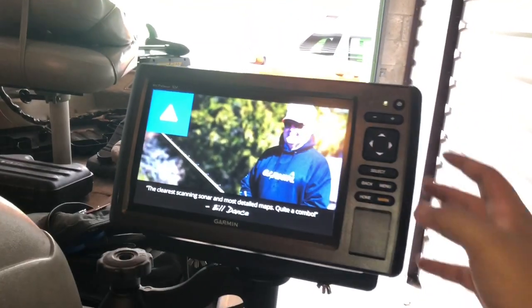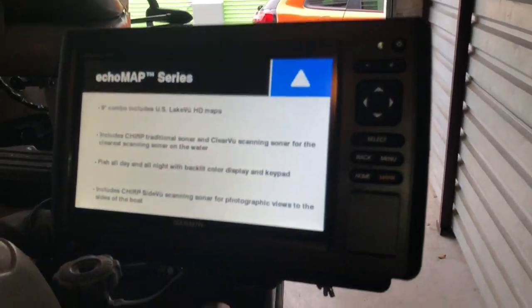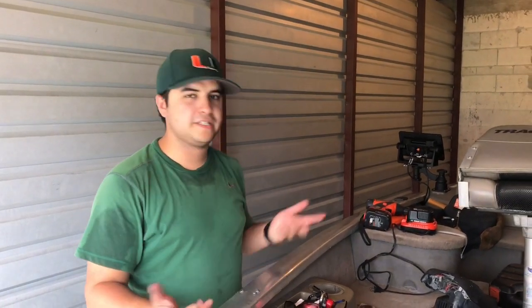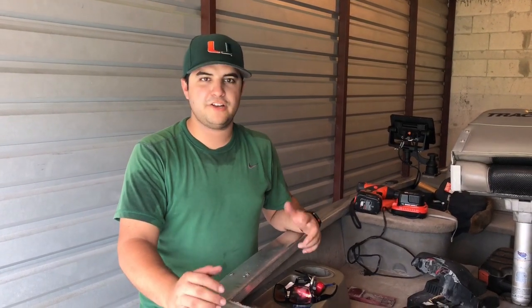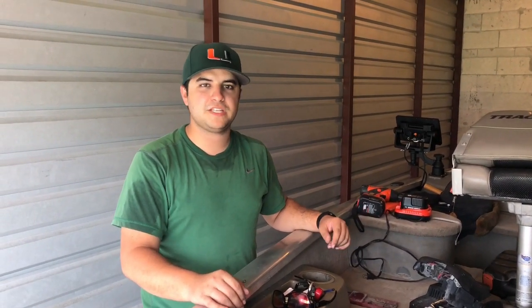There's Mr. Bill Dance over here — my boy. This is how it looks from the back. Very excited to have this all work out. It wasn't easy, but a couple of trips to the hardware store and it worked out perfectly. This is the final installation of the Garmin 93SV EcoMap. I'm very stoked it all worked out. We'll see how it is when we take this in the water.